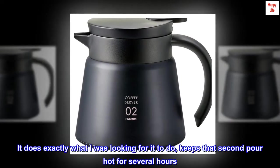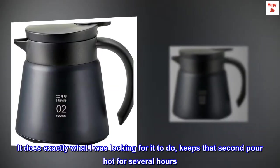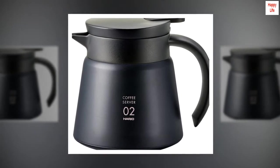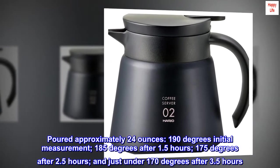It does exactly what I was looking for it to do — keeps that second pour hot for several hours. See pictures for timing and temperature measurements of the test using water. Poured approximately 24 ounces; 190 degrees initial measurement.